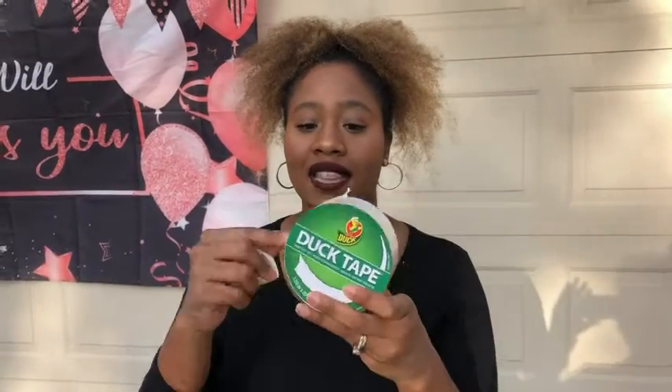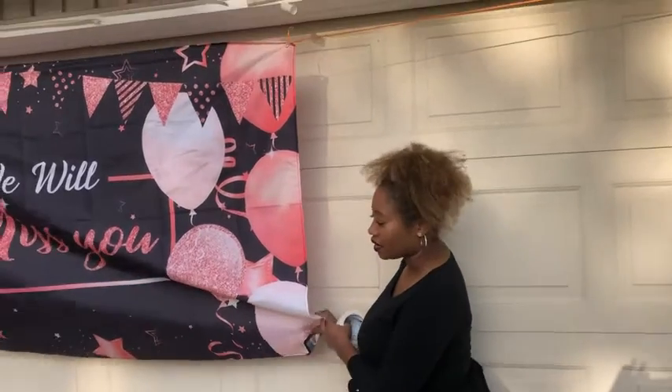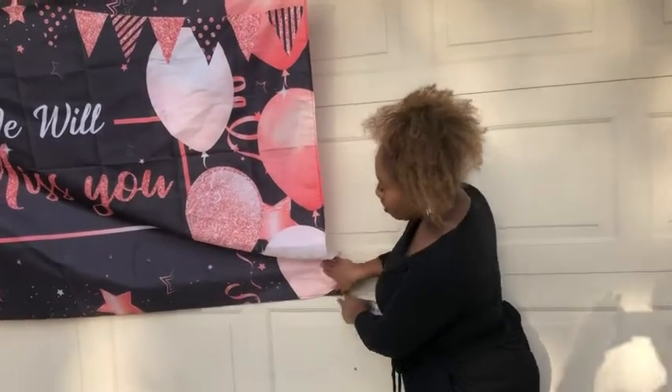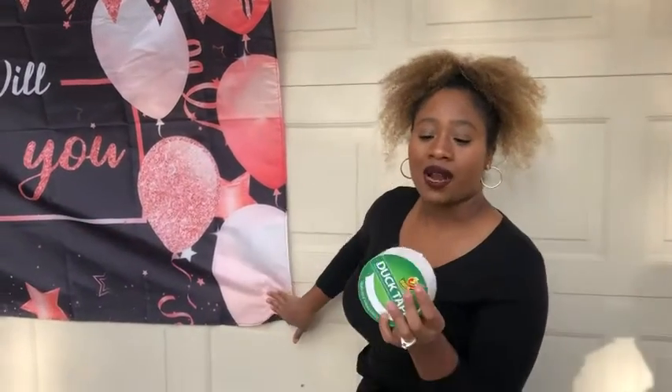And then it's sticky on the other side. Today I'm using it to hook something up to the garage because we're having a party and it's so windy, so I'm using it to keep things in place.